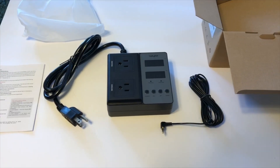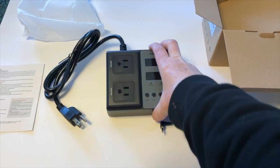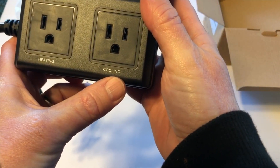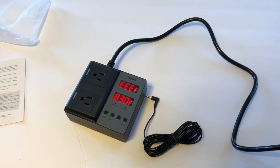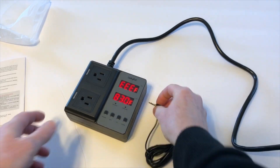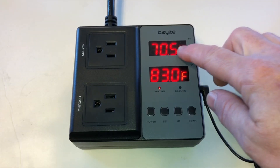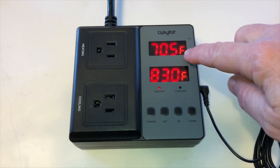This is an electronic thermostat that can control both heating and cooling. You'll notice when it gets plugged in it immediately goes into error mode. That's because the sensor needs to be plugged in. Currently this is showing me the temperature of the room.